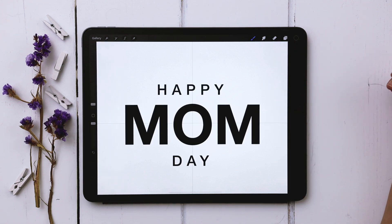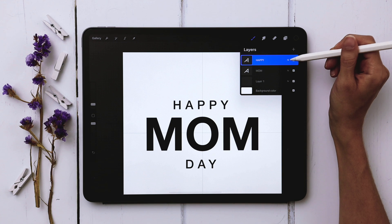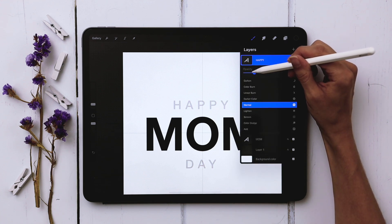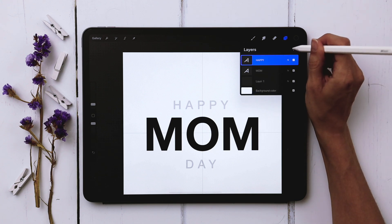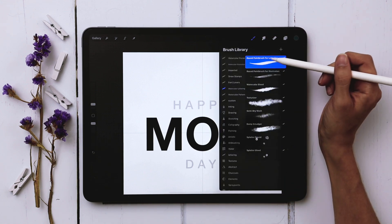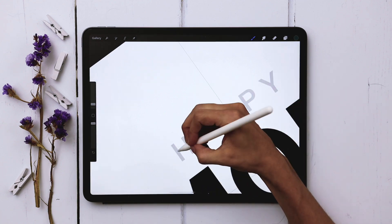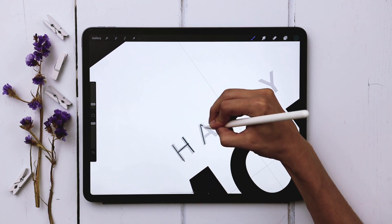Now I've got everything I need to complete my piece. I'm going to reduce the opacity of my HAPPY and DAY text because I'm actually going to hand-letter this instead of using the font — I'm just using it as a template. I'll create a new layer right above it, grab my darkest blue color, grab my round paintbrush for lettering from the brush set, and just trace over it using my style of lettering.